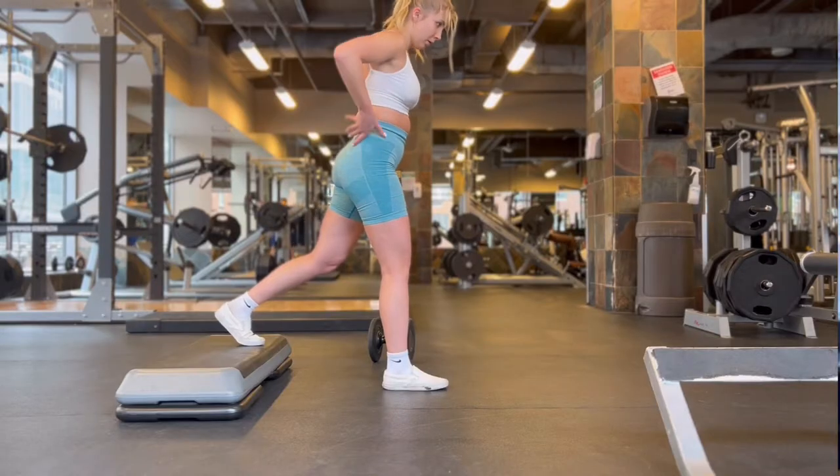Next we are moving into glute focused Bulgarian split squats. I had to drop my weight significantly from RDLs — they humble you. Bulgarian split squats are typically a quad dominant movement, which means you have to modify them to make them glute focused. The quad-dominant version is just going straight down, keeping that back leg at 90 degrees, and using your quad to push back up.